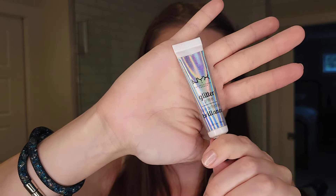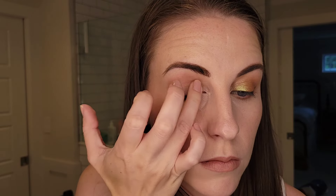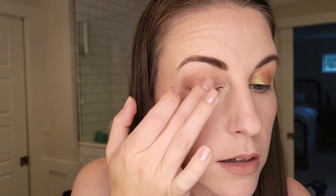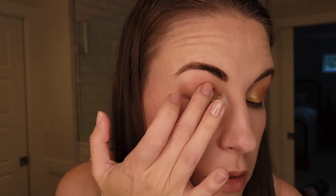Let's do the lid shade. To make the Lime Chrome pop and stick better and be more opaque, I'm going to use my NYX Glitter Glue just a tiny little dot. Using a clean finger, picking up some of Lime Chrome and applying it - look how vibrant it is. It's just gorgeous and definitely a foiled look.